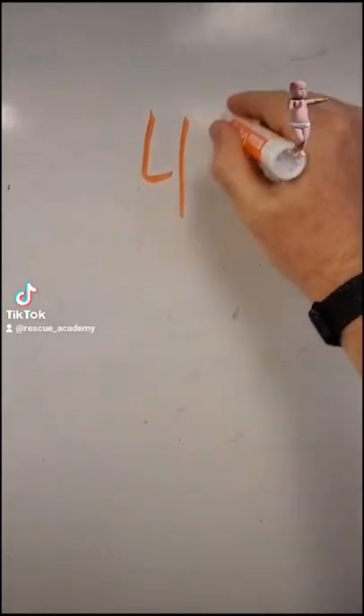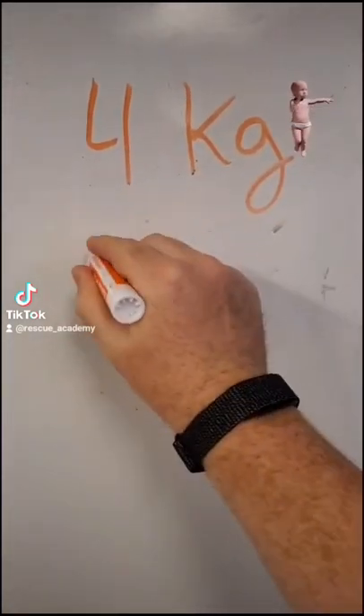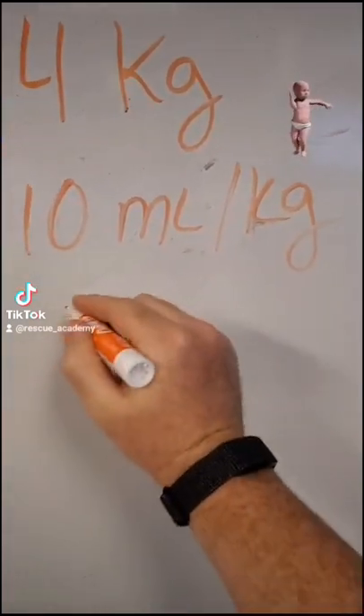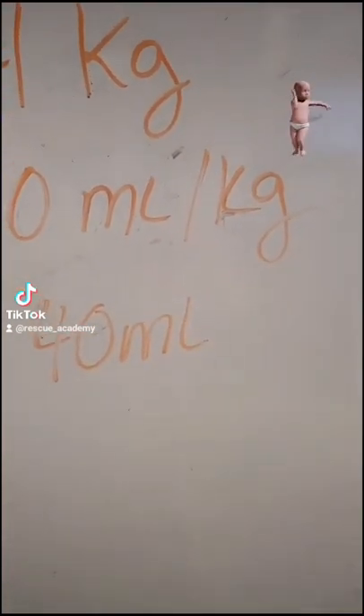Let's say this kid weighs 4 kilograms, and I'm giving 10 milliliters per kilogram. Obviously, I have to give 40 mLs over time.